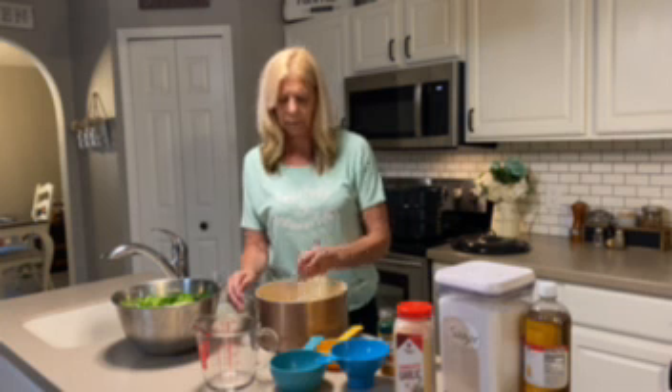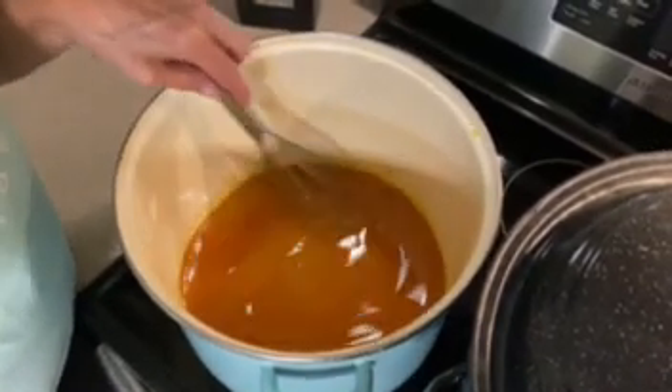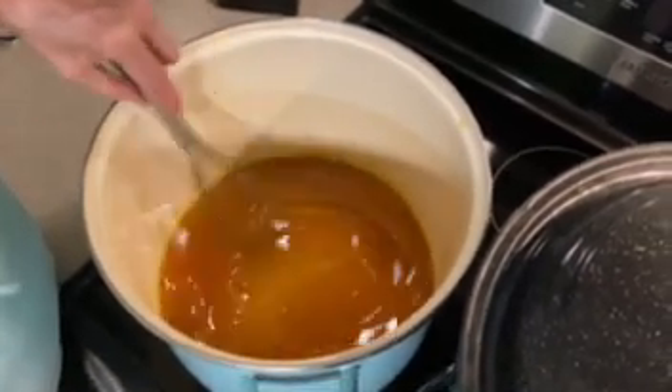We're going to cook this on the stove, get it to a boil, and then turn it down to a simmer for five minutes. One thing I want to let you know about is we're going to prepare the canner. This is a water bath canner and we're going to get the water started to heat up because we're going to put that boiling sauce into the jars, and when you put a hot product in a jar, the jar has to be hot as well. We brought it to a hard boil for one minute and then simmered it for five minutes, so it has kind of a caramelized texture.